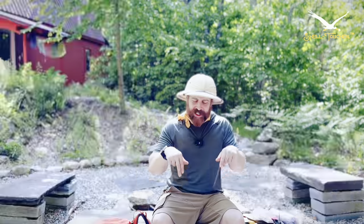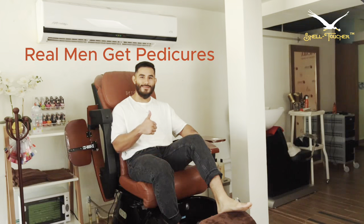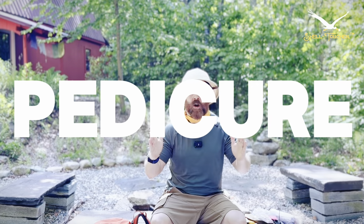Your feet are doing literally all the heavy lifting. Treat them well and they'll treat you well. Pedicure — I don't say that a lot, and I don't know if I've ever seen a man talking about it — but pedicure. Repeat after me: pedicure. That's my tip, trick, and hack for today.